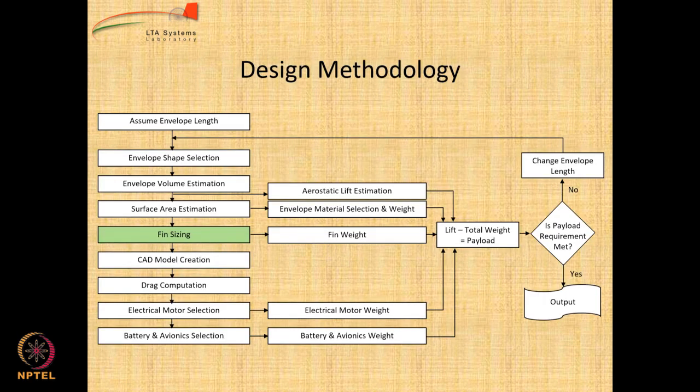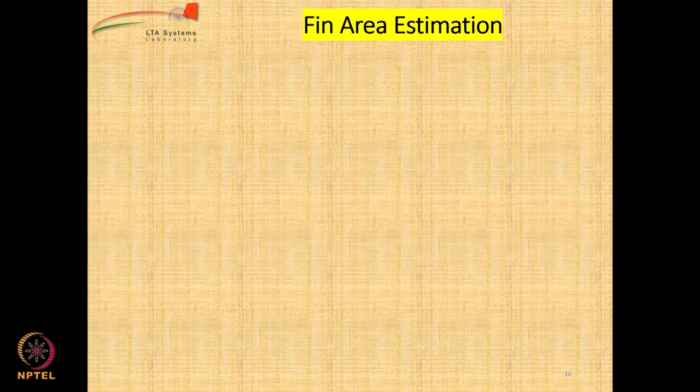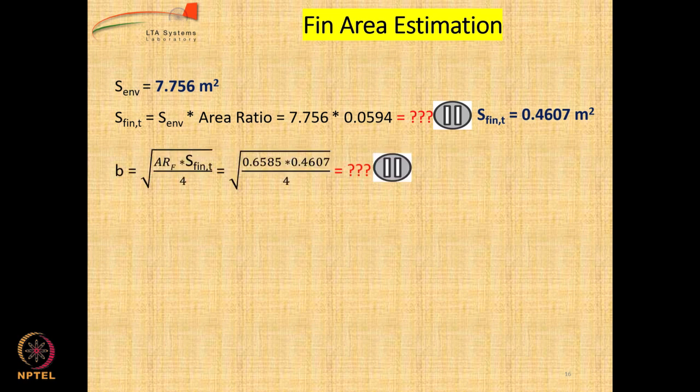We have to attach the motors on the gondola. Now let us come to fin sizing. For fin sizing we use standard parameters available in literature based on a survey of existing airships. The envelope area is known and there is an area ratio of 0.0594. Therefore the total fin area S_fin_t is calculated by that expression — can you estimate the value? The number is 0.4607 square meters. Then you can calculate b, the semi-span, using the aspect ratio of the fins factor. The value is 0.2754.